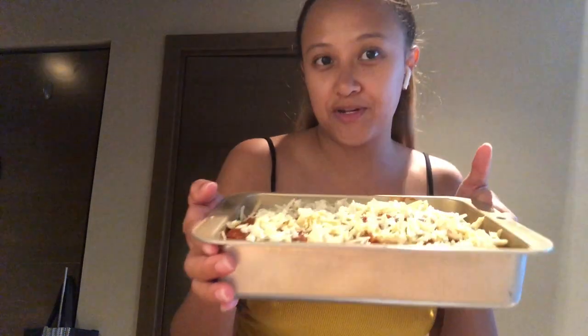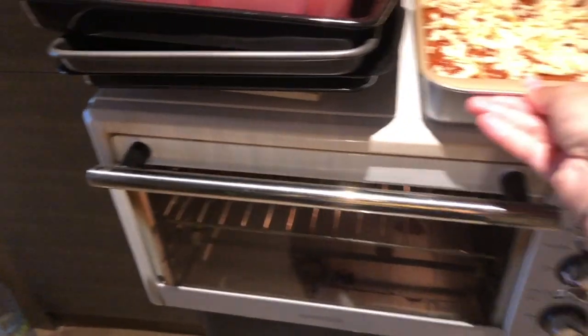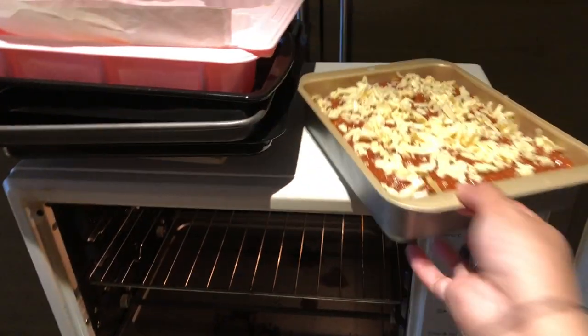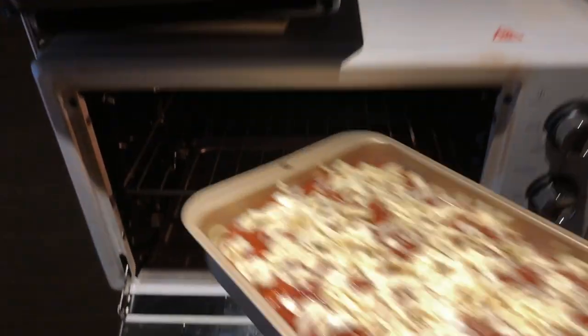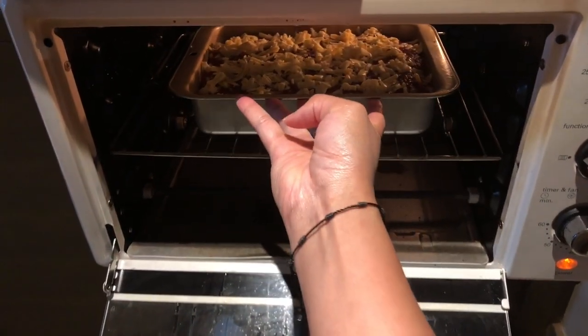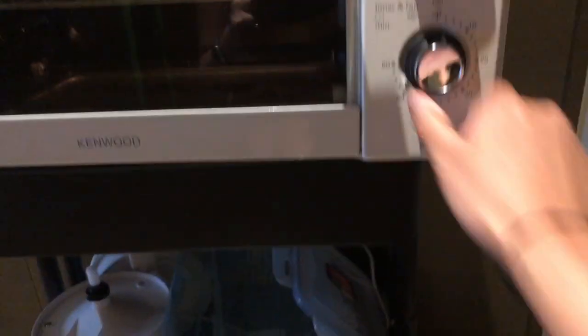Now it's ready to put it in the oven. We're gonna bake it for 10 minutes.